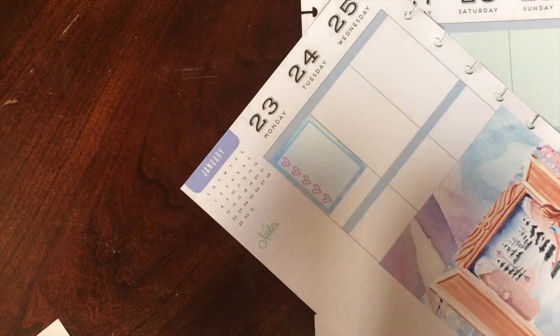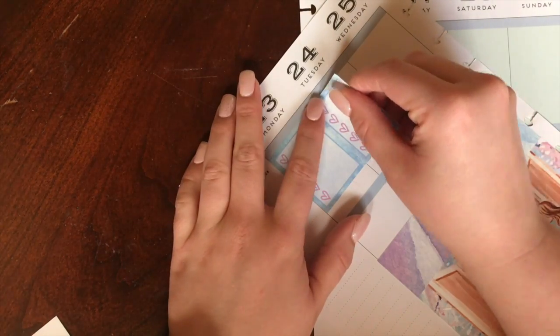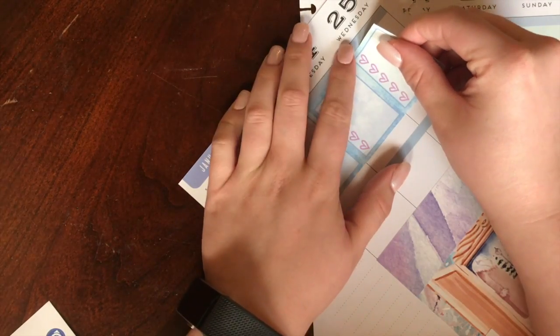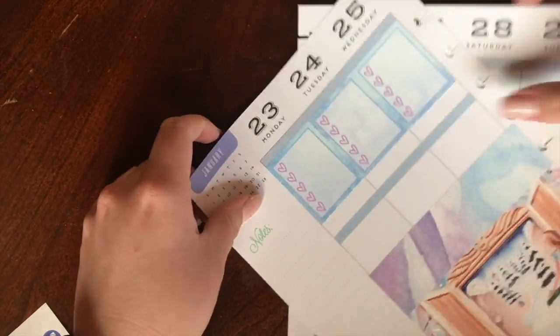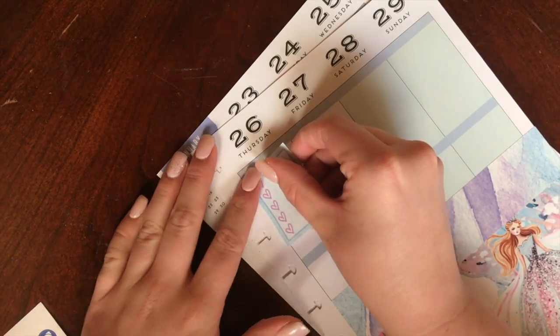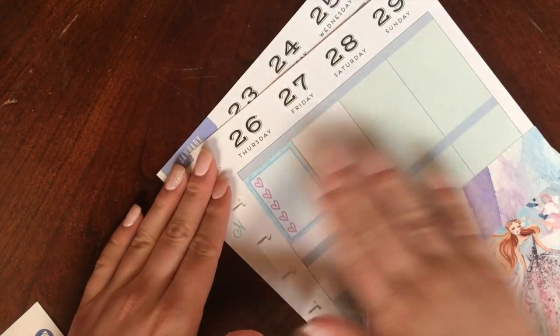I ended up putting the washi just on top of those giant boxes, and then I just went ahead and went in with my to-dos. In the middle there I got even more creative — you'll see that in just a second — but I just can't get over how freaking pretty these stickers are.